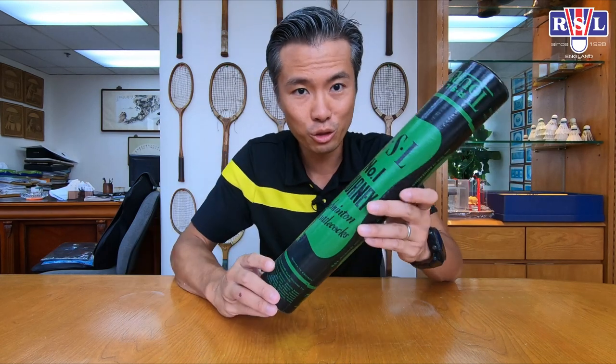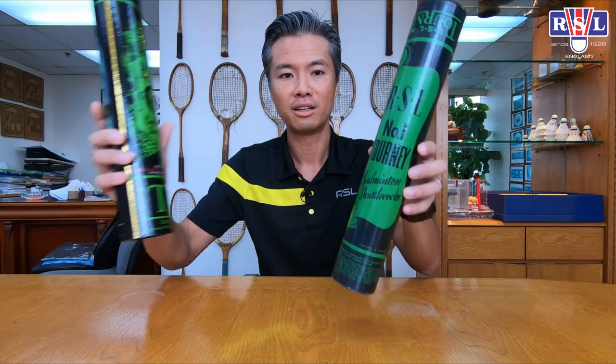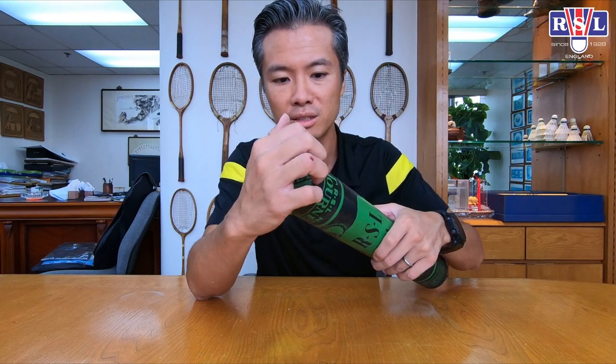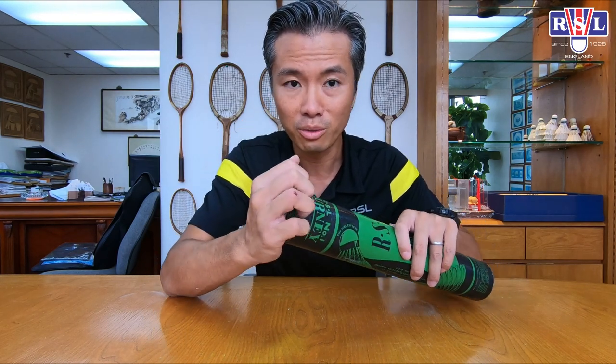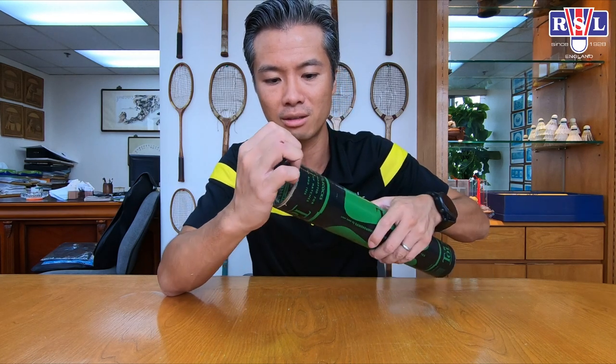All right, so let me show you another very old tube. This is where we get our designs from. This one is different from the other — it actually opens like this. I've never opened this before, so let's open this together. Let's not break this antique.